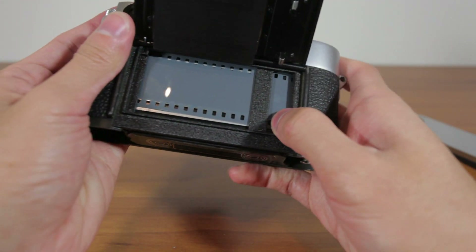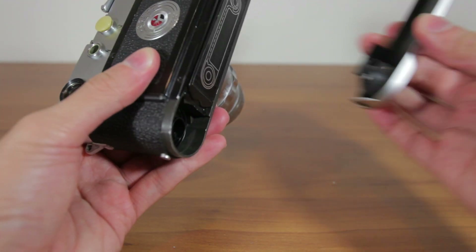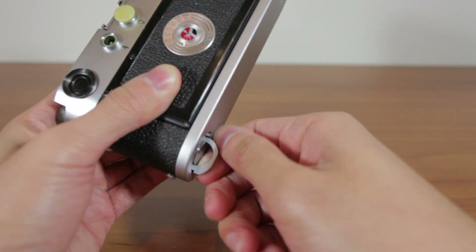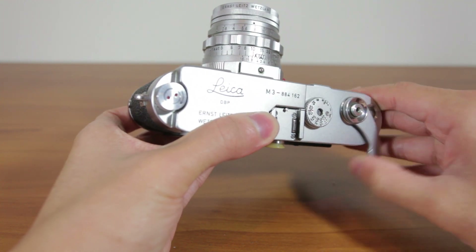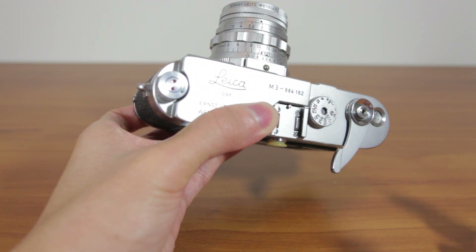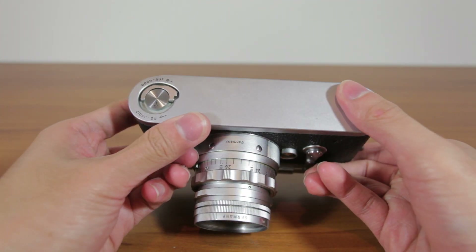Once you've pushed it down, you kind of have to check your sprockets just to see if they lined up. Then you close it and close the lid. To know if you loaded the film properly, you look at these red dots — when you advance the film, you want them to move. And as you can see, they moved. You click and then you're good to go. Now you're at zero with your frame counter. And that's how you load film with a Leica Quick Load Kit.